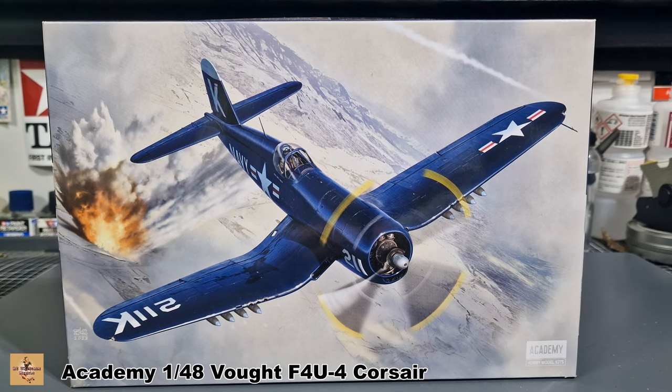Howdy folks, my name is Damon from RC Scale Models. Today we're taking a look at another kit — this one's from Academy, a 1/48 scale Corsair. The movie Devotion has just been released, which is about the Korean War and two pilots, Thomas Hudner and Jesse Brown, based on a true story. Sadly, Jesse Brown didn't make it.